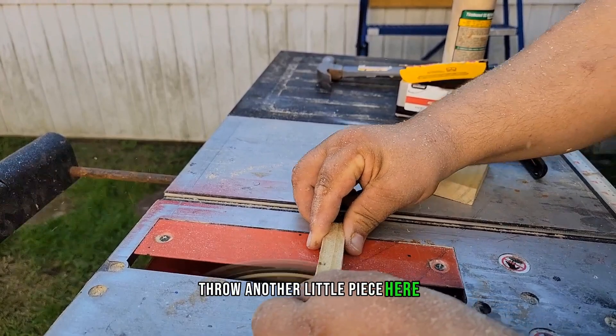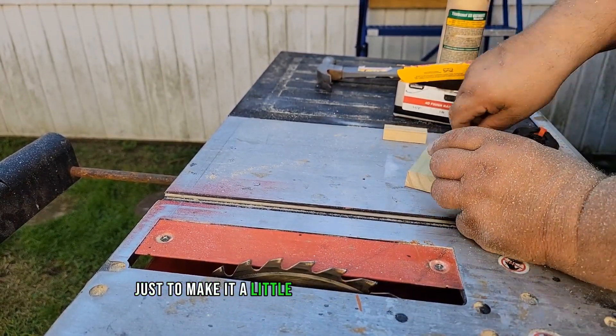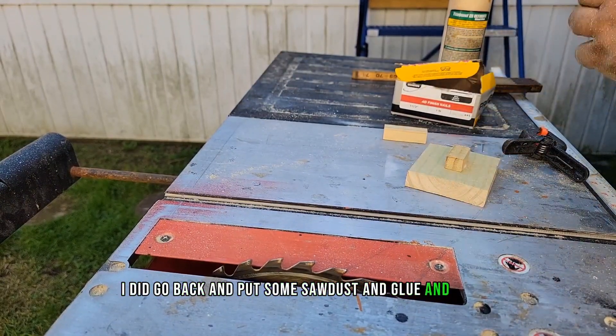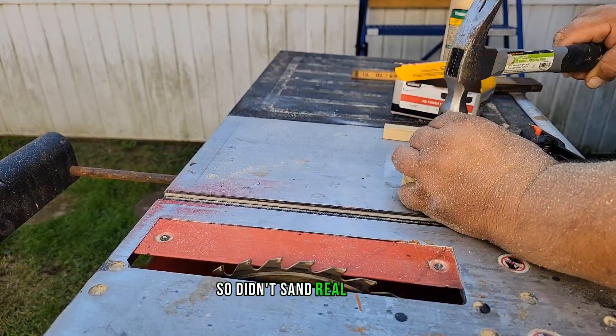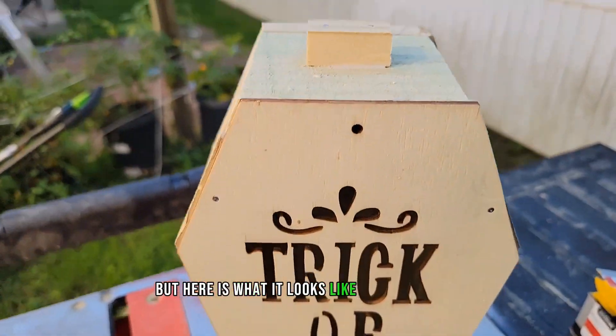I threw another little piece on top of the lid just to make it easier to take on and off. I also went back and mixed sawdust and glue to fill the holes, then did a light sanding. I wanted to leave it more rustic so I didn't sand it real smooth. Here's what it looks like when it's done.